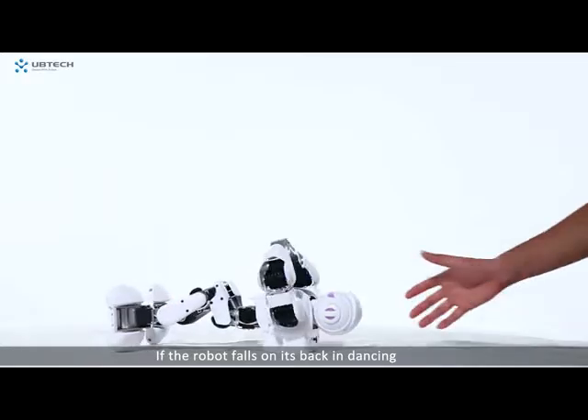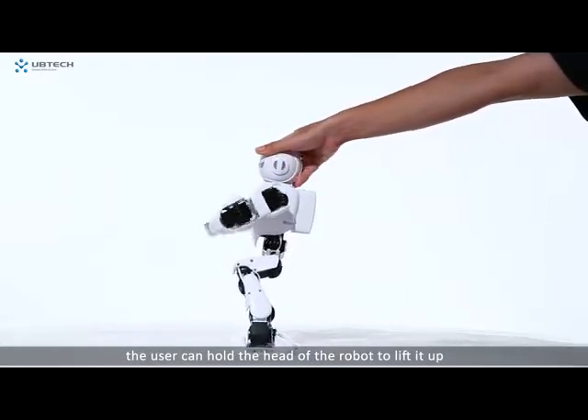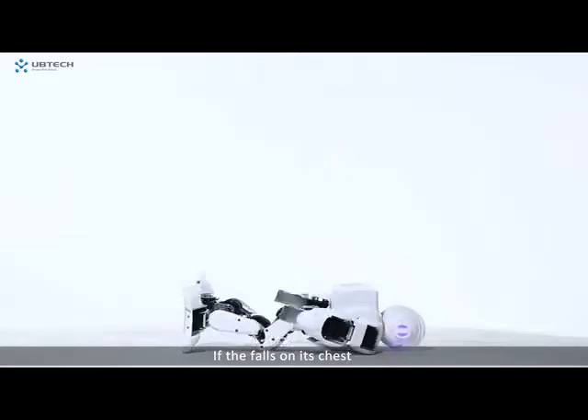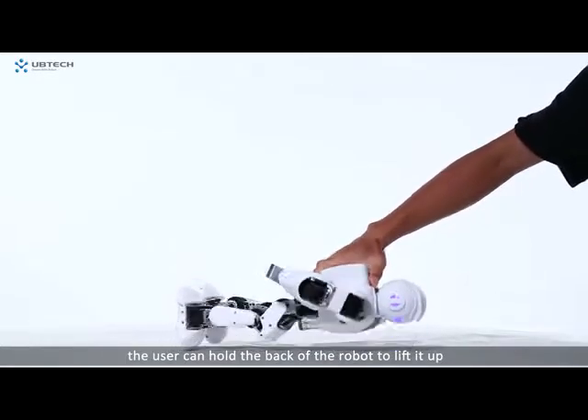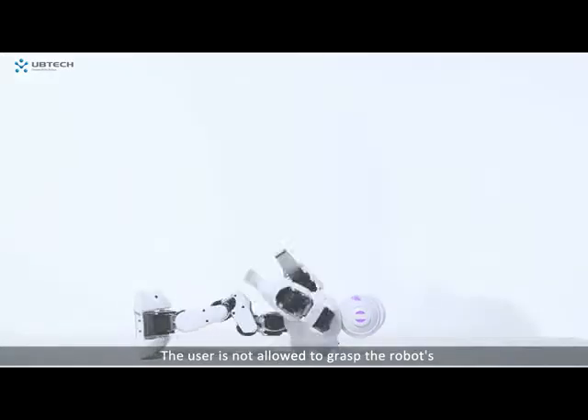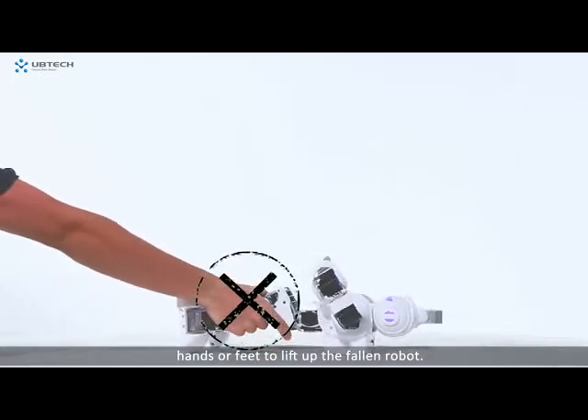If the robot falls on its back while dancing, the user can hold the head of the robot to lift it up. If it falls on its chest, the user can hold the back of the robot to lift it up. The user is not allowed to grasp the robot's hands or feet to lift up the fallen robot.